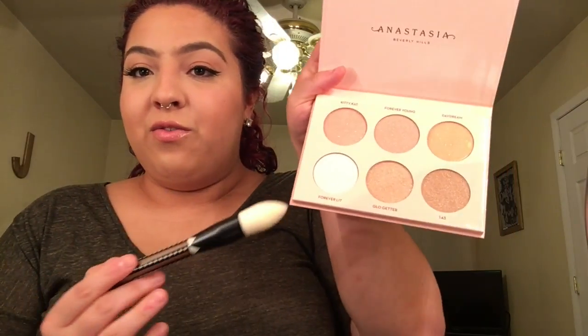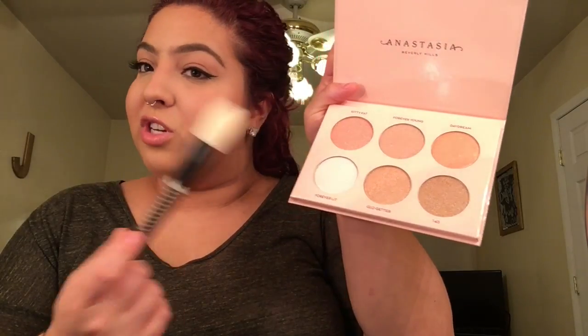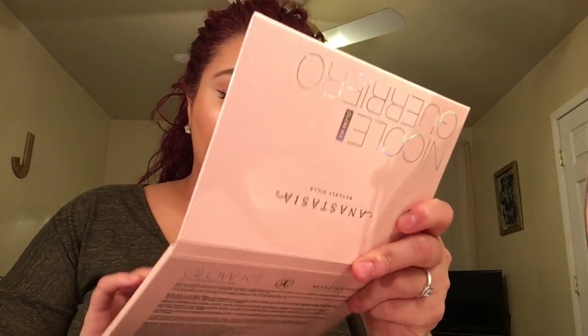They have definitely stepped their game up with this highlighting palette. On this side of my cheek I'm actually gonna go in with Forever Lit, using another Sonia Kashuk brush to highlight. Again, no fallout — nothing.